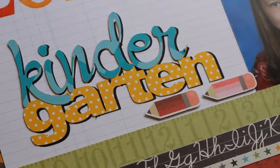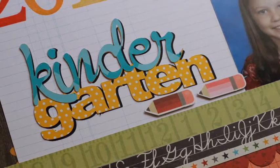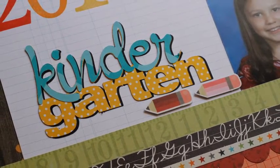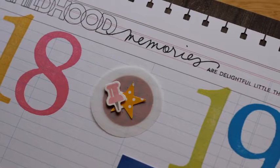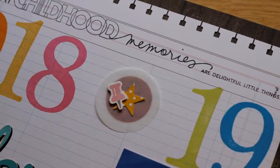Here is the completed layout and some detail shots. Check the description box below for the video I did for my son, as well as links to all the other girls participating in this hop. I will catch you guys in another video shortly.